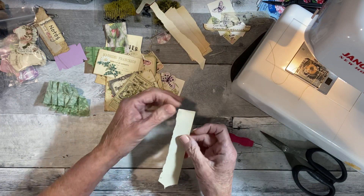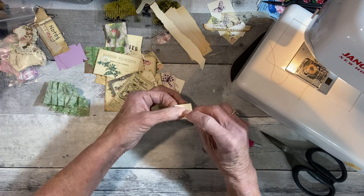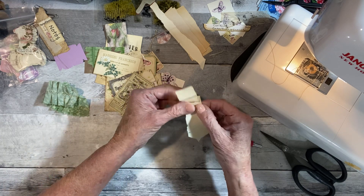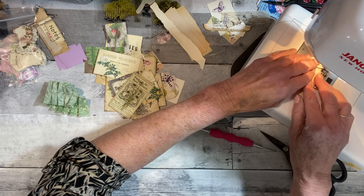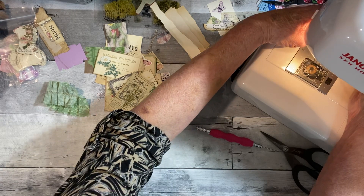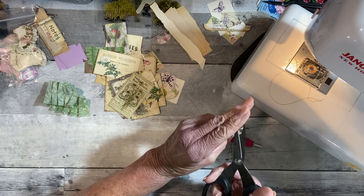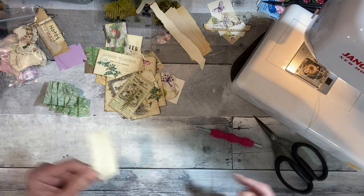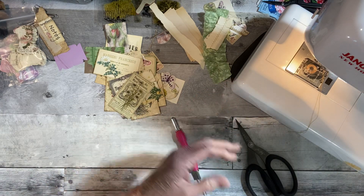Now if you're going to do paper, you just take your paper and pinch it this way, then go down, pinch it, come back this way. I can never get it even but it's okay. If you want to do paper you do the same thing. Let me zigzag this just a little bit. You can do book pages or whatever you want. I just wanted to give you that little bit of sharing because I don't know if anybody else has done that on video or not.